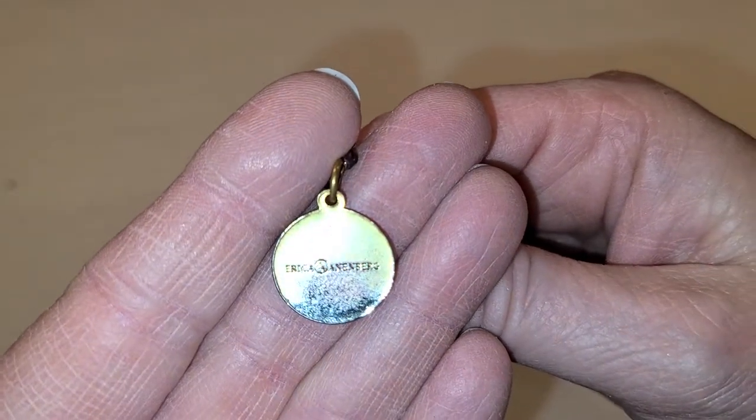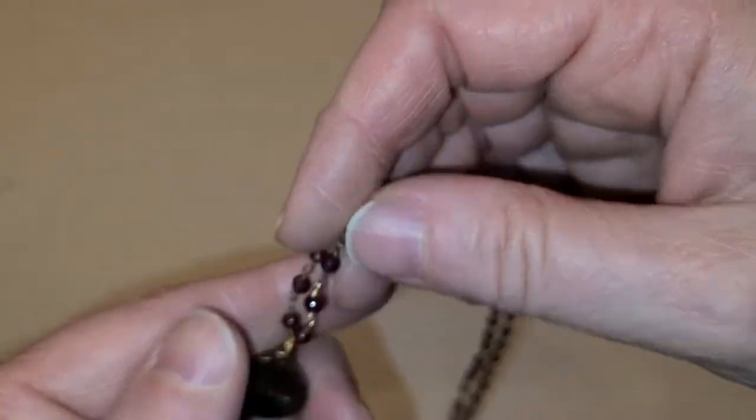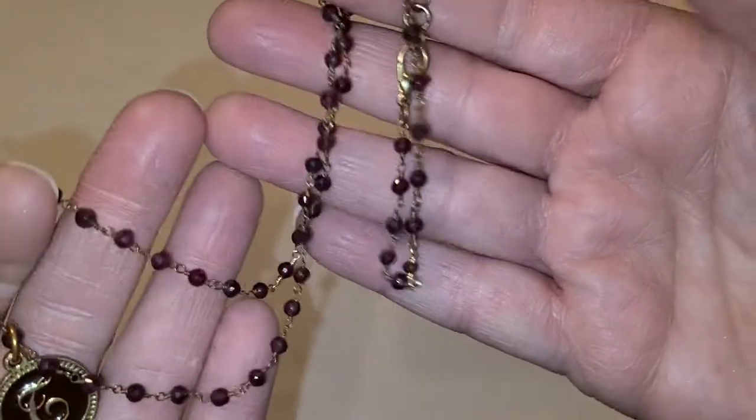I think this is the one — on the back it has a name: Erica Annenberg. I'm saying that's a T; please tell me if I'm wrong. I could tell it felt a little different, but I don't think it's high dollar — it's costume jewelry, but it has a name brand on it. Okay, we're getting to the end. I'm going to put you out of your misery.